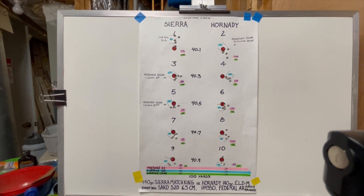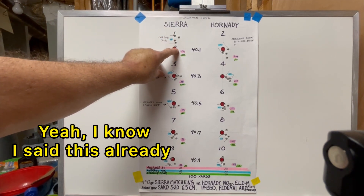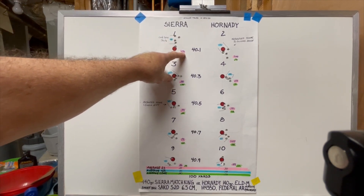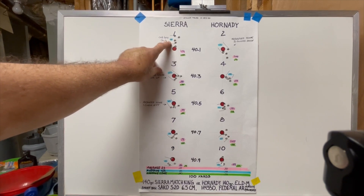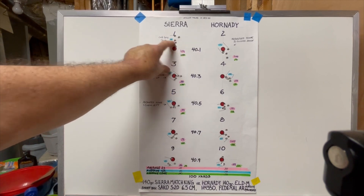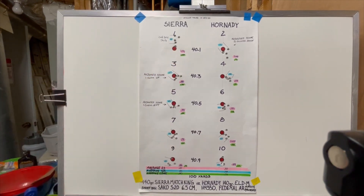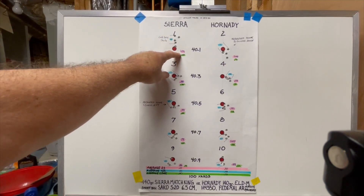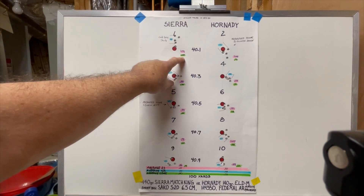For those who watch my videos regularly: when I measure a group size, I measure the extreme spread from the furthest point of one bullet to the furthest bullet, center to center — that's called an extreme spread, highlighted in pink. I also measure the best four out of five, highlighted in blue. You average those two together and that gives what I call a score for that target. So this was my cold bore shot — the first five shots out of the rifle for the day. The group was 1.31 inches overall, best four out of five at 0.84, for a score of 1.08.